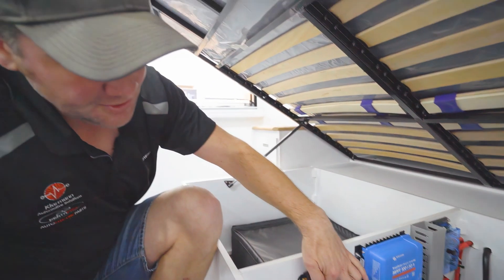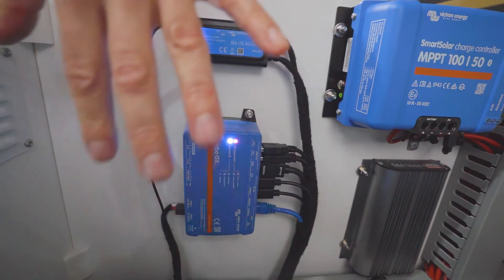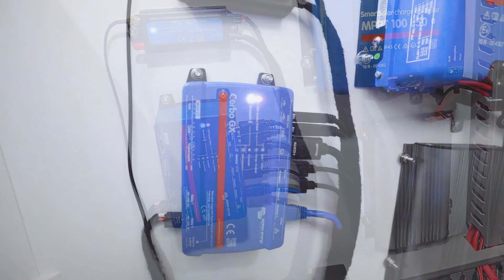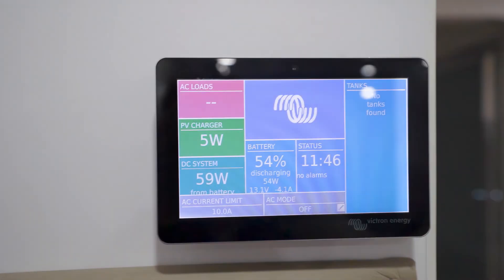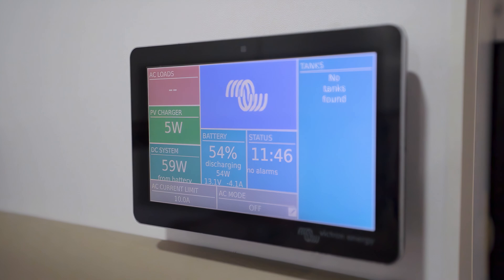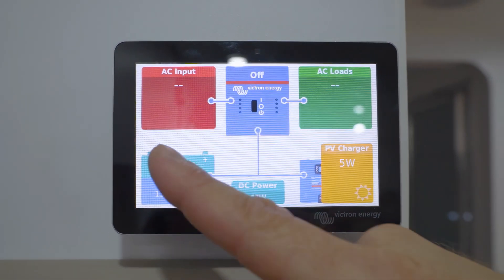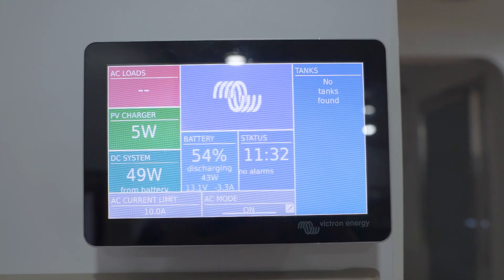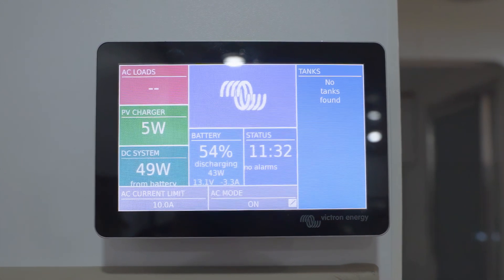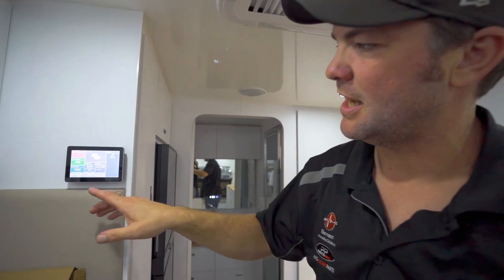We've also got a Cerbo GX here - all the charging components are connected to this unit. We've got a display on the wall where we can monitor the whole charging system. We can see the solar charge - there's nothing happening because we're in a workshop at the moment - we can see where the batteries are at, and we can turn 240 volt on through here by setting the AC mode to on, and 240 volt starts to work. We could now run the air conditioner.